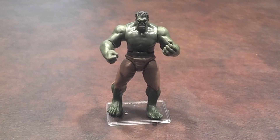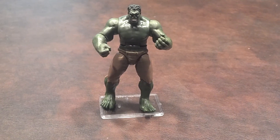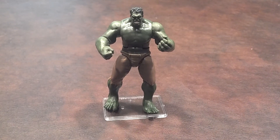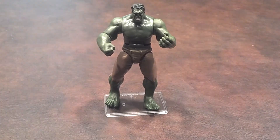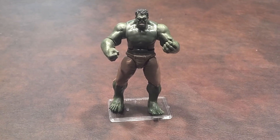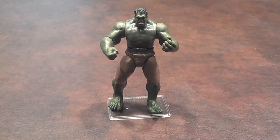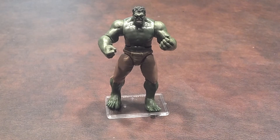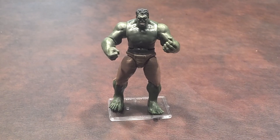Overall, the figure is just okay. The body sculpt and the facial features look good, but the action feature not working like it's supposed to all the time does create a big minus for me. I also think he should have been taller and a bit more bulky, like he was portrayed in the Avengers movie. So I really can't totally recommend this figure unless you plan to use him as a display piece for your movie Avengers squad or you're a completist out to complete the Avengers toy line. Take care and stay tuned for my next review.